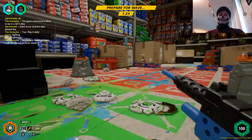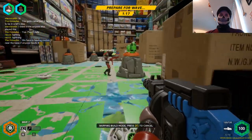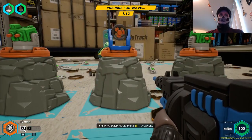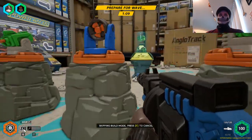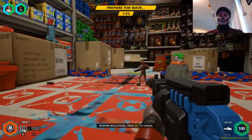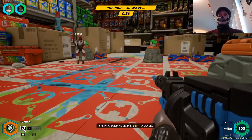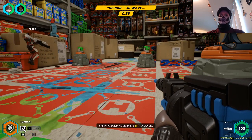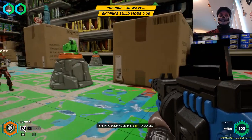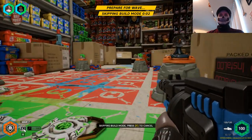You guys can see how easily you can get into this team — it does not take much at all. I think this is probably one of the most fun sessions I've had in this. So far we're on wave seven, which is not easy, because I'm pretty sure the next wave of army men are pretty damn tough.